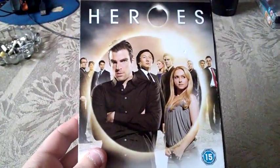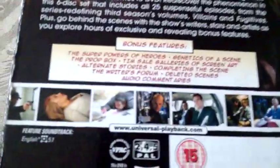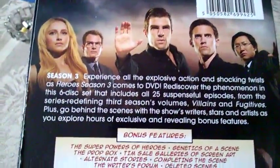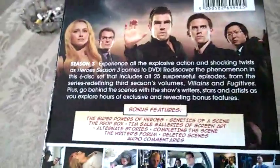This is the complete third season of Heroes. Here's how the cover looks — we have all the main characters on the front. On the spine you can see this design, and on the back we have scenes from the season and separate episodes, information about the show, and a list of special features.